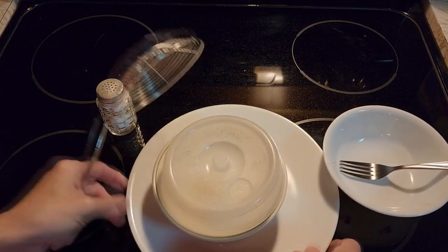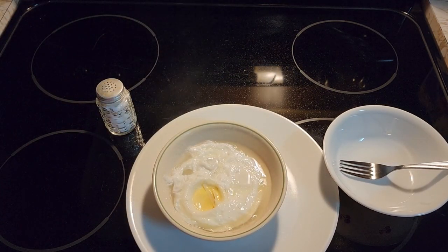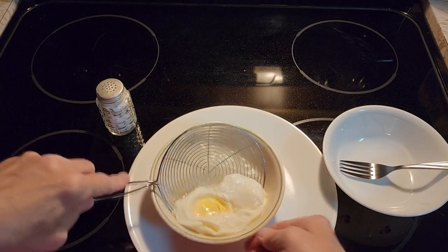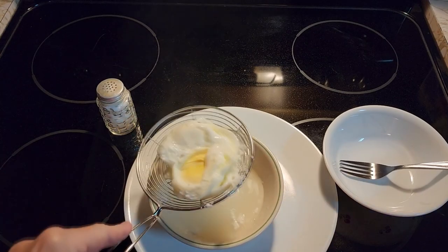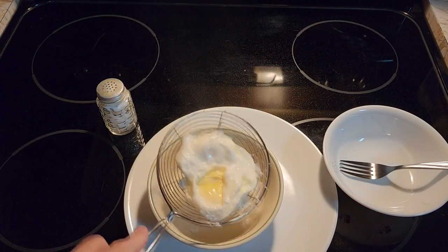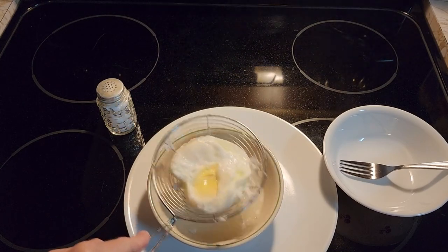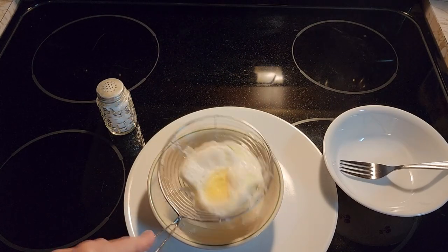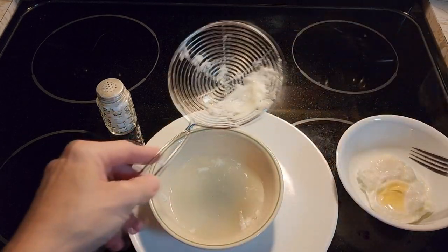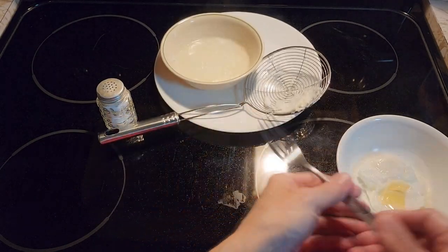Once it's done, take them out. Take the lid off — very hot. Then we're going to take them out of the water, strain them, and put them in our other nice bowl.